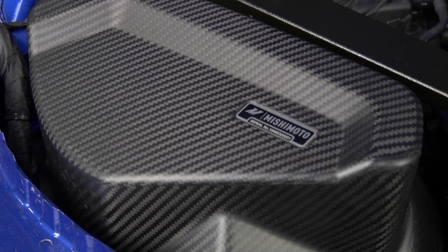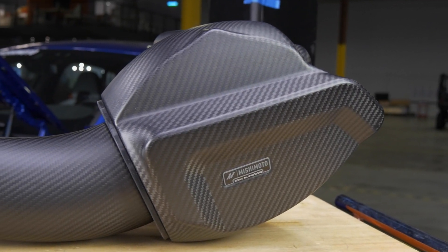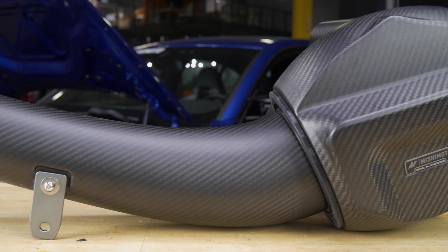This is our full carbon fiber version of the G80 M3 intake. The material being used here is pre-preg carbon fiber that is cured in an autoclave under high pressure and high heat. This type of carbon fiber has the advantage of reaching the optimum ratio of fiber to epoxy, giving you the best balance between weight and strength.